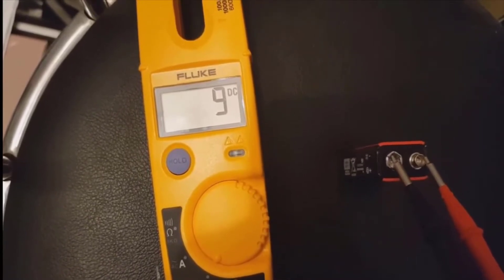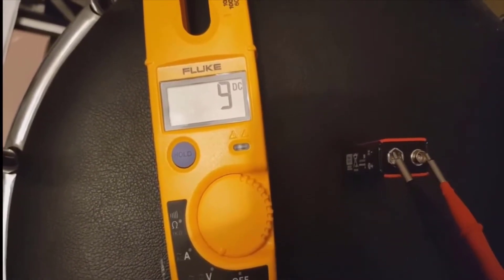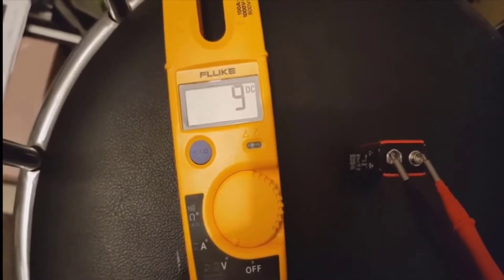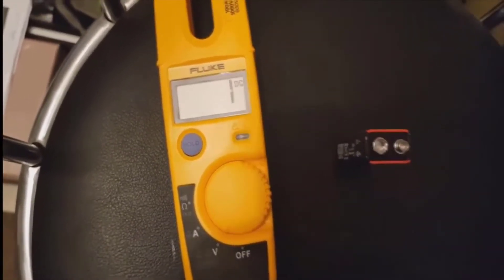That'd be the same if you were doing mains voltage as well. You just put it in on V and it will automatically detect it as an AC voltage. In this case it's DC because we're testing the battery.